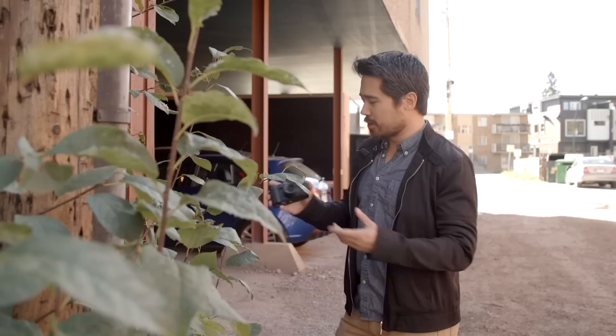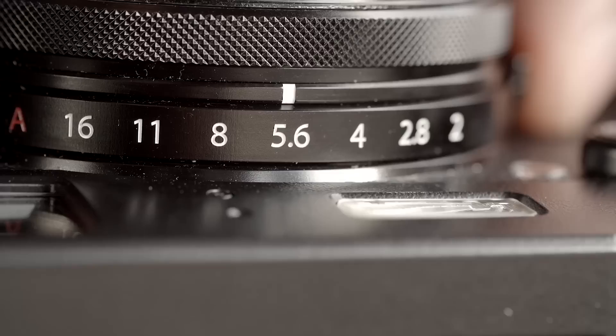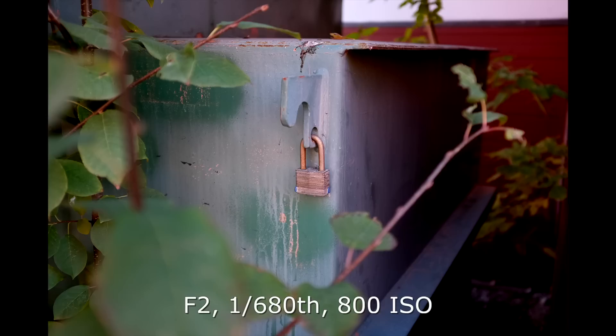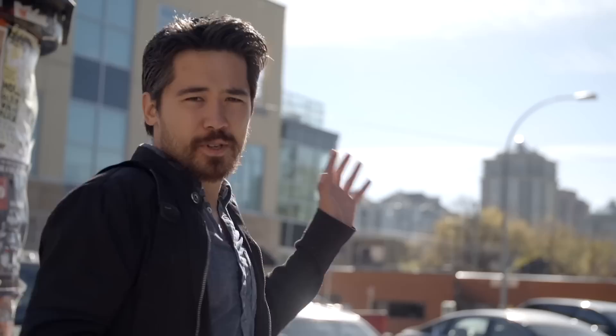I'm going to do a shot here with nice depth and distance — shooting wide open to show off that depth of field, which also suits the low light I've got. One of the things I really like that's changed is the third-stop increments on the aperture ring. The X100S didn't even have half-stop increments — it was just full-stop. So this makes a lot of sense. I don't know why they didn't do it sooner, but we've got it now. Setting to f2, get my focus — nice and easy.